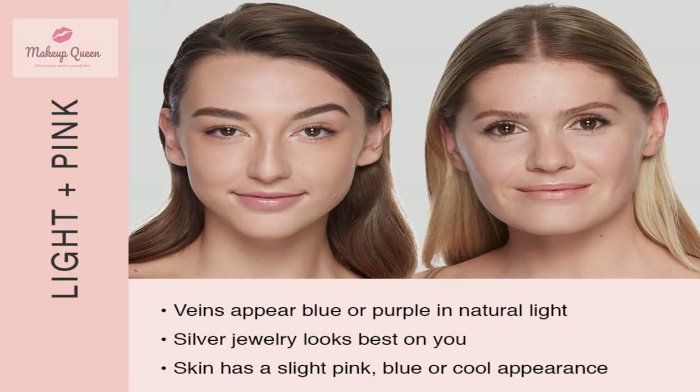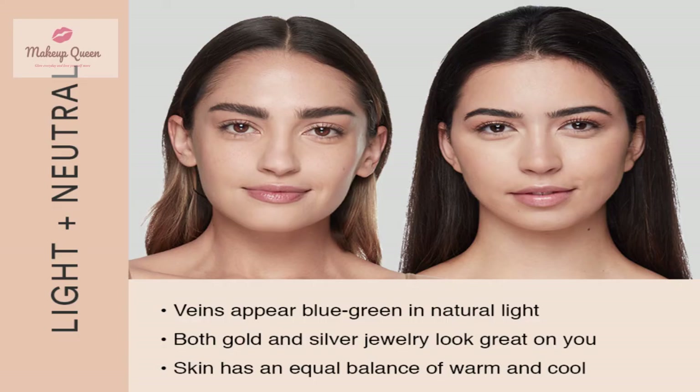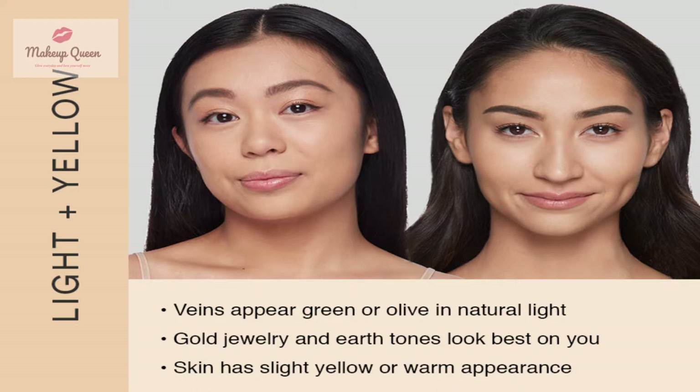Light skin with cool undertones can use light ivory, light, or soft beige. Light skin with neutral undertones can use vanilla, nude, and natural. Light skin with warm undertones can use the shade warm vanilla.